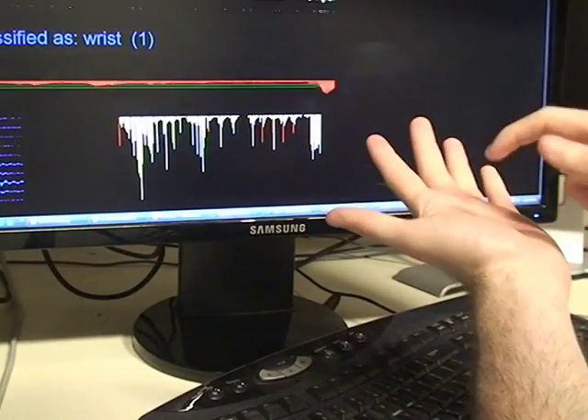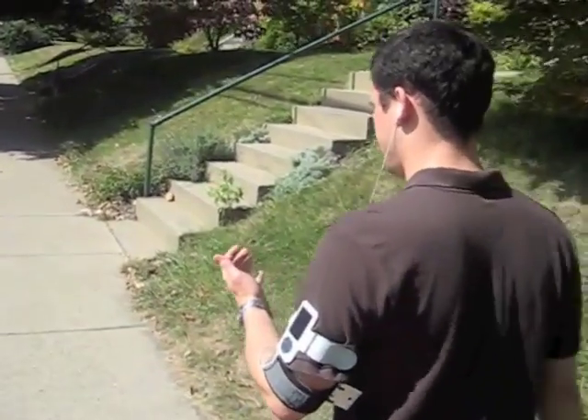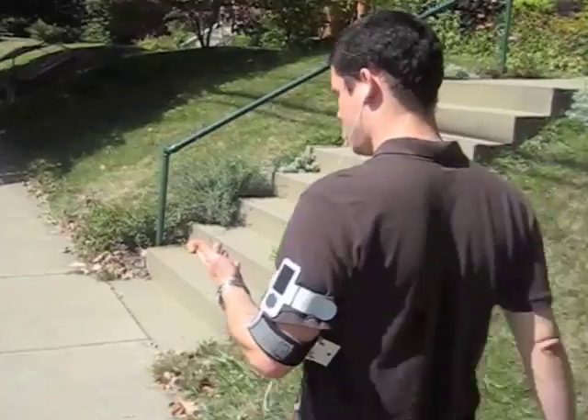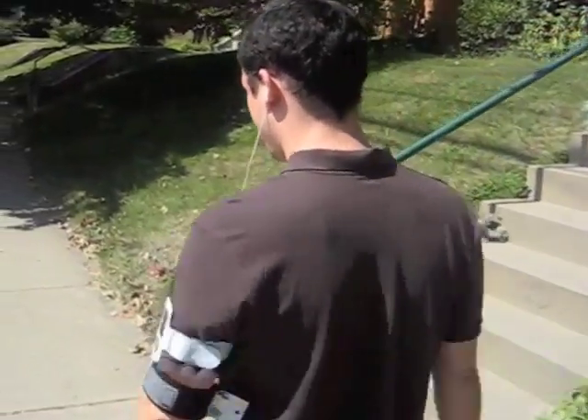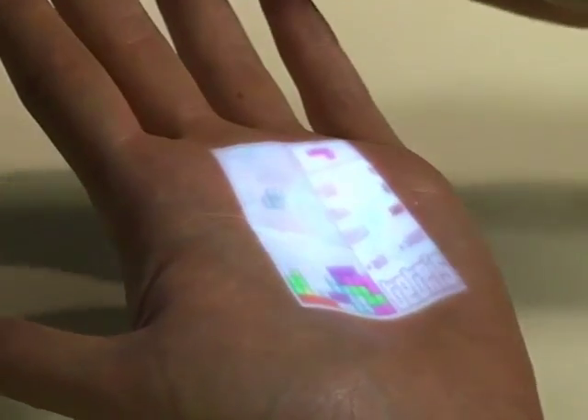Segmenting purposeful input from false positives is robust and remains functional while walking and jogging. Many uses are possible. Consider, for example, an audio player strapped to the arm, which could be controlled by taps to one's fingers.